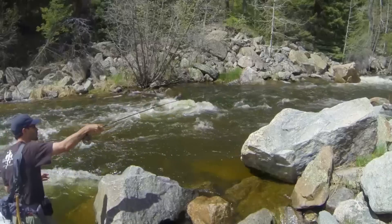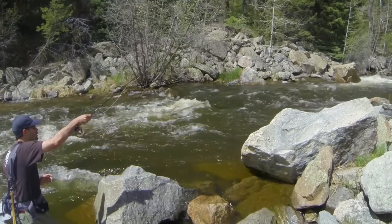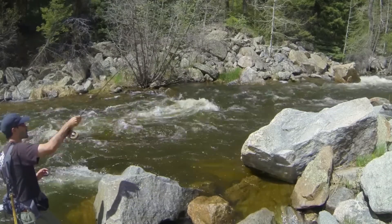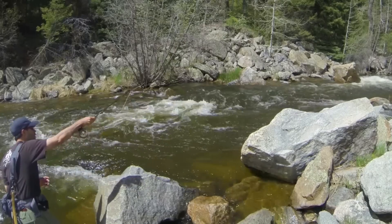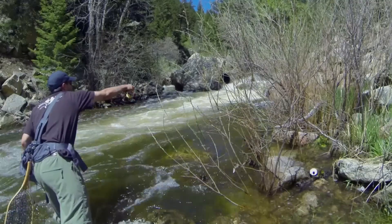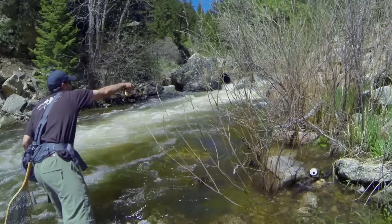Welcome back, everybody. So with streams up, what you want to do is make sure you're keeping the rod high and the line off the water as much as possible. Let those flies drift in any of the soft and calm water you can reach, even right along the edges next to shore.